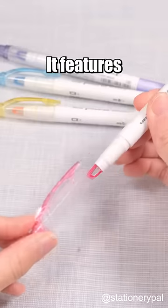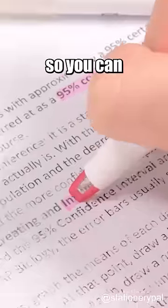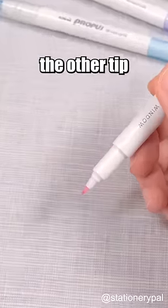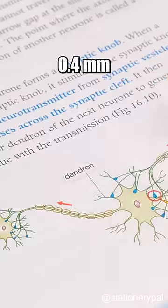Yume Window Highlighter. It features a clear window on the tip, so you can see exactly what you're highlighting without overdrawing. Plus, the other tip is a 0.4mm marker for writing.